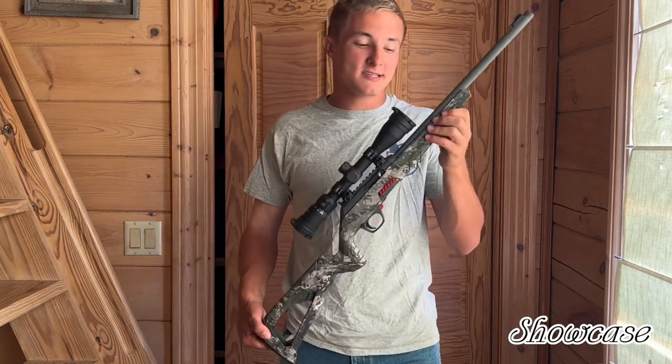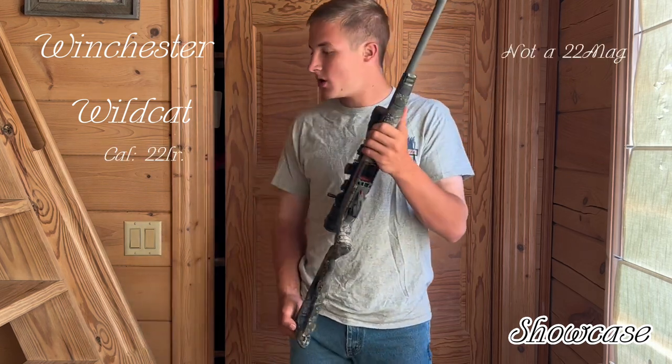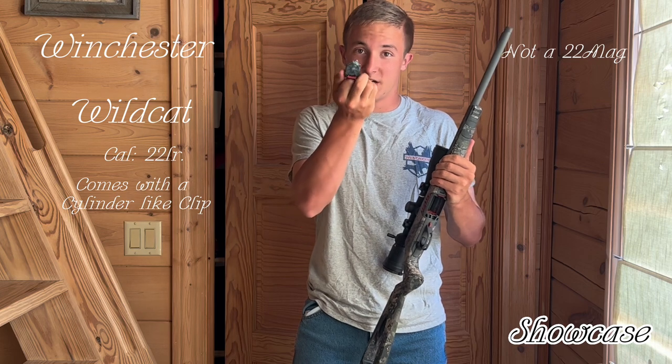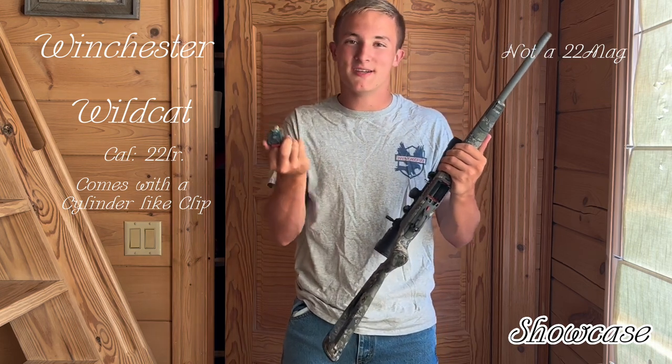After opening the box, this is a Winchester Wildcat. This takes 22 long rifle shells. The cylinder that comes with this — it's legit a cylinder, not a clip. You could call it a clip, but it's a cylinder.